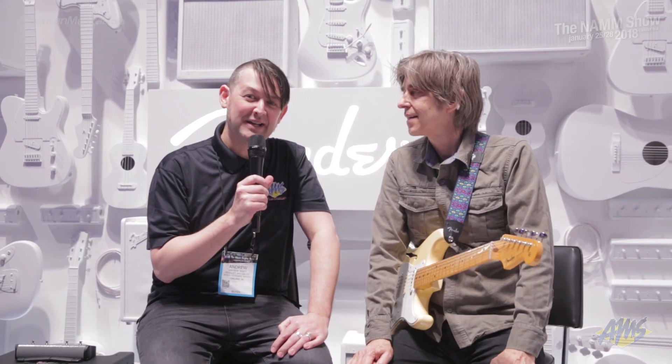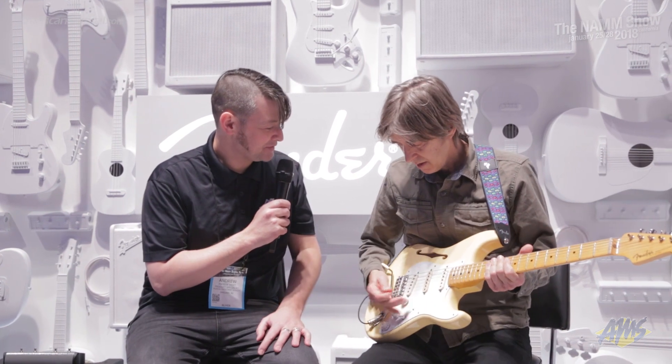Hey guys, how's it going? Andrew from American Musical Supply here at Winter NAMM 2018, and I'm very privileged to be here with legendary guitarist Eric Johnson in the Fender booth. How you doing Eric?